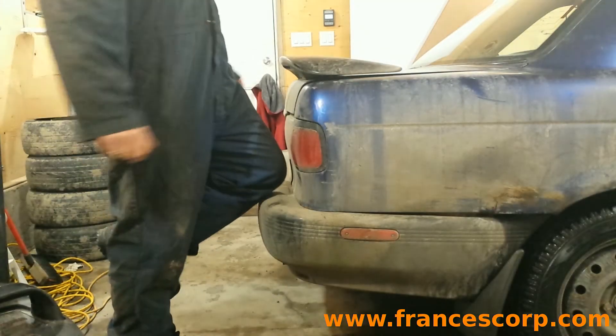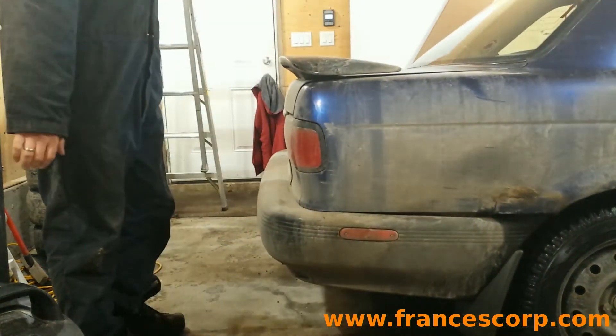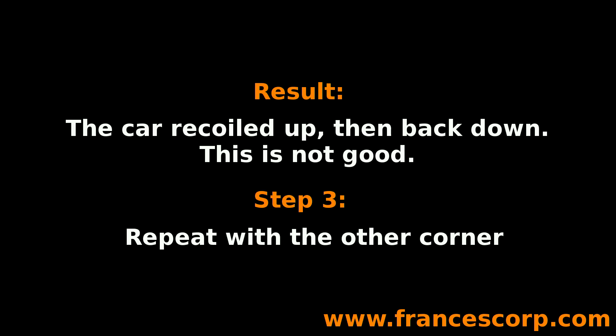Put your knee on the corner, put all your weight on that knee, get off the car gently. In this case the car moved up, then back down. This is what we call a bounce. This shock or strut in this corner is worn out and needs to be replaced.